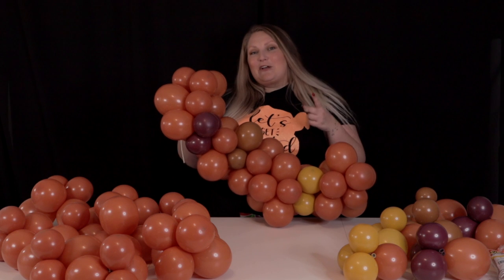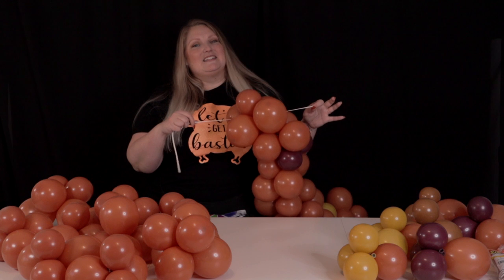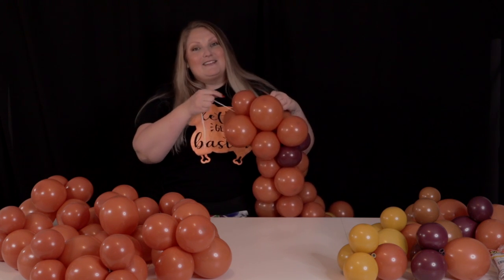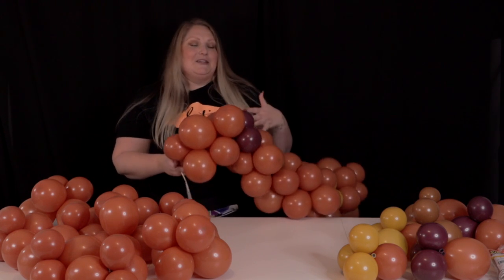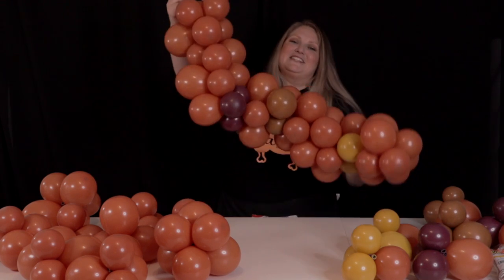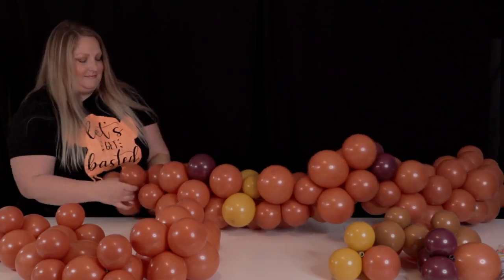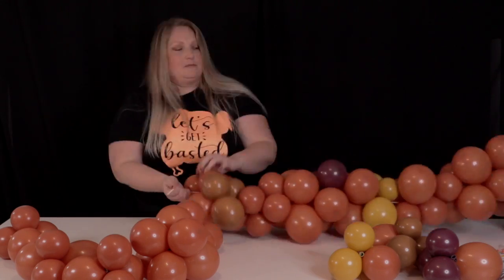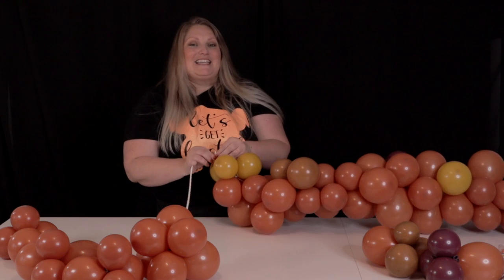If you're not crazy about tying the quads together directly, you can also use a 160 or 260 balloon, or fishing line. I'll switch to a 160 now to show how it's done either way. I just tie the 160 into my existing garland at one of the most recent quads, then start wrapping in new quads as I build it out. When you run out of room on your 160 or 260, just tie another one on and keep going.